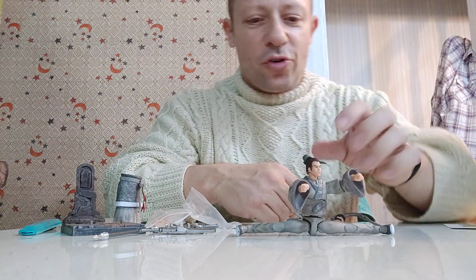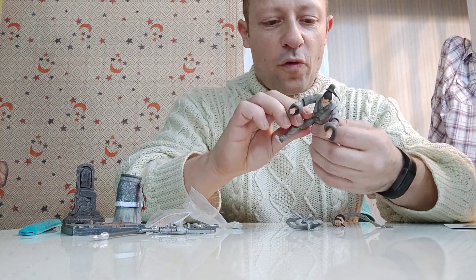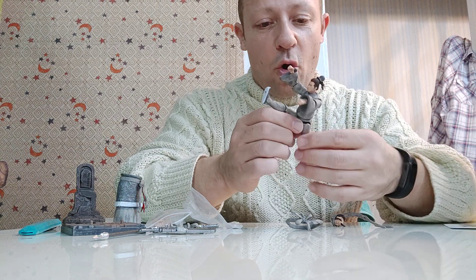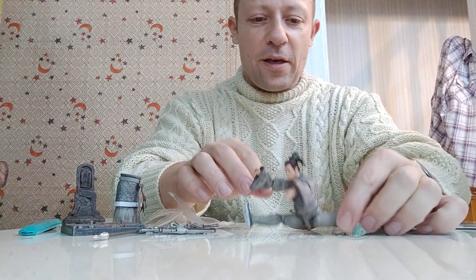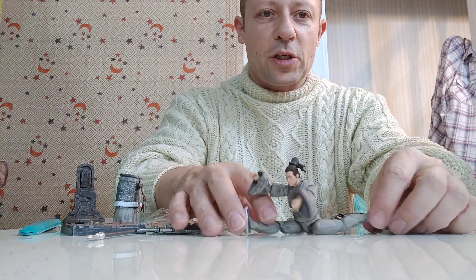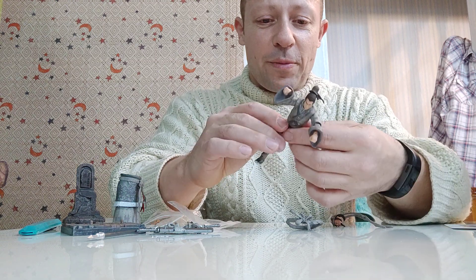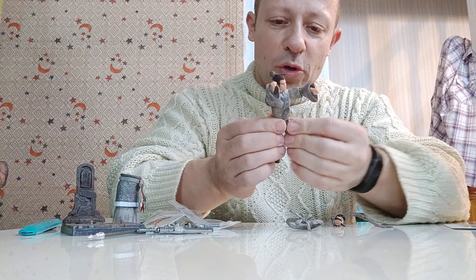The leg articulation is impressive — he gets full splits really easily, both sideways and forwards. Forwards he gets over flat, which is fantastic. Backwards and to the side he can also get a full splits at a slight angle on the legs. Very very good, I'm impressed. That's making me tempted to modify things further.